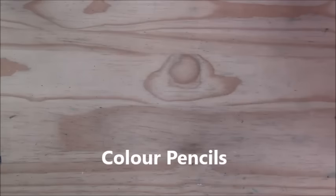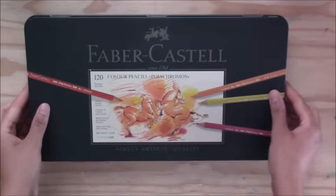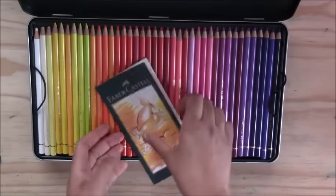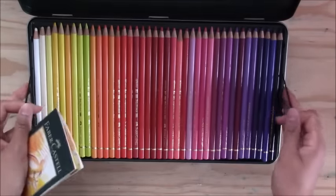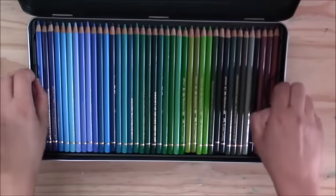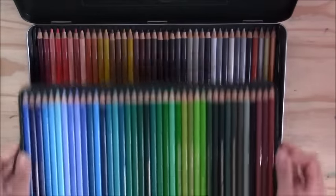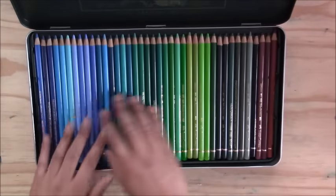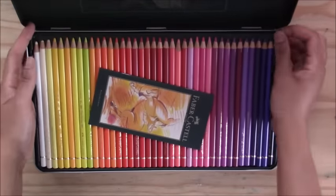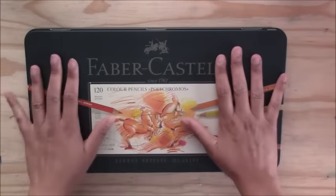My ultimate favorite color pencils are the Faber-Castell Polychromos — the 120 set. I really enjoy using them for how smoothly they go down, the smooth blending, and the detail you can achieve. It comes in three trays of colors, and the blending and line work quality is exceptional. These are my favorite colored pencils by far.